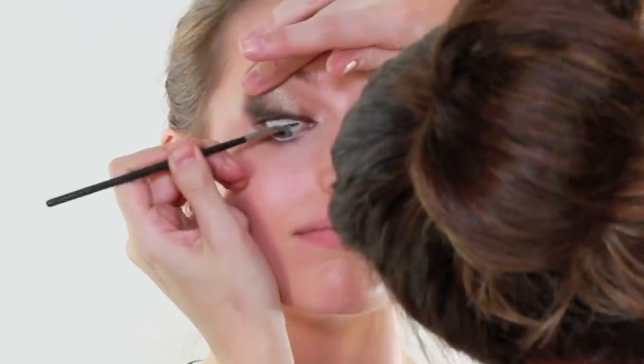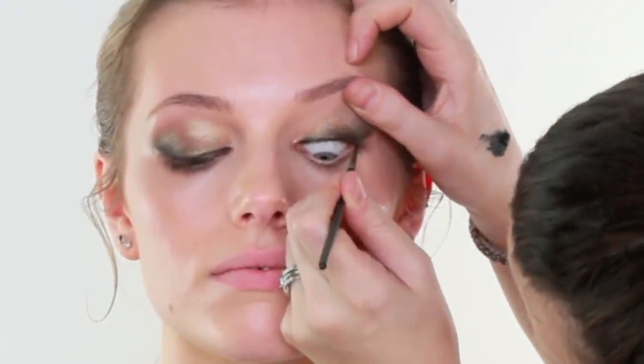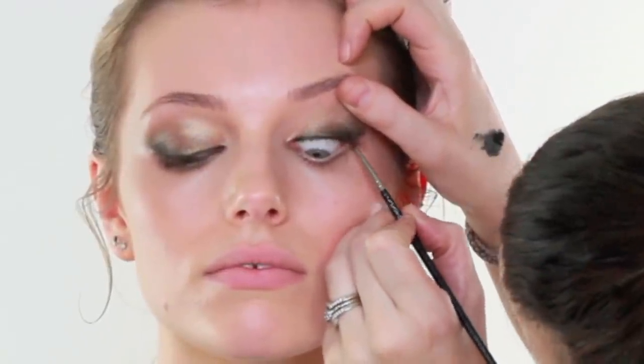I am then going to tightline Maddie's eye. I have got MAC Black Trax and a MAC 210 brush. In case you don't know what tightlining is, it is basically one of the most uncomfortable things to do to your model, but Maddie likes the feeling of it. I am just going to lift the eye up and run my black liner along the inside of the eye - easy as that, but it just makes it that little bit blacker. It is just framing the eyes that little bit more.